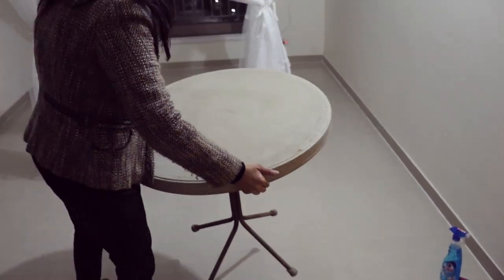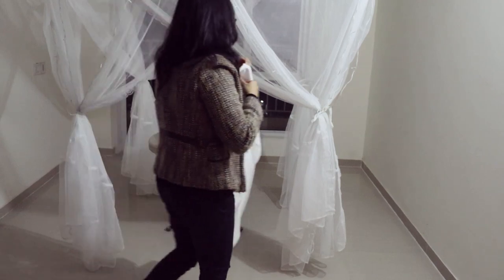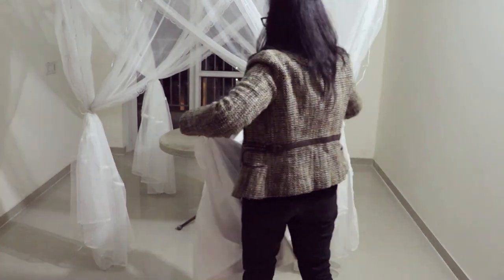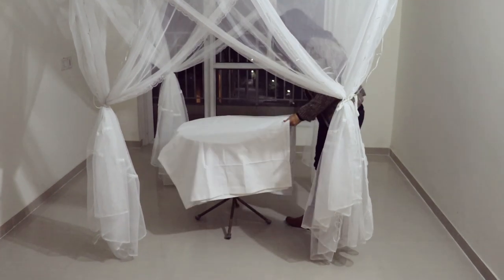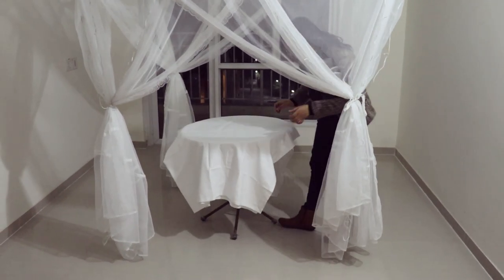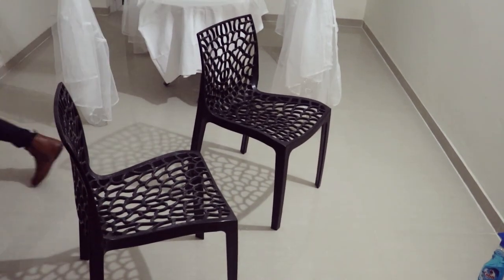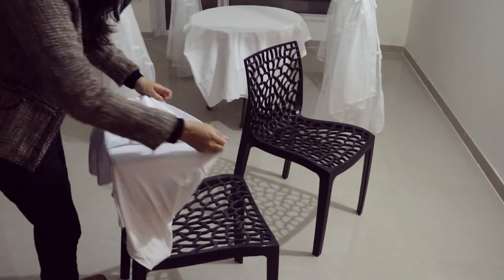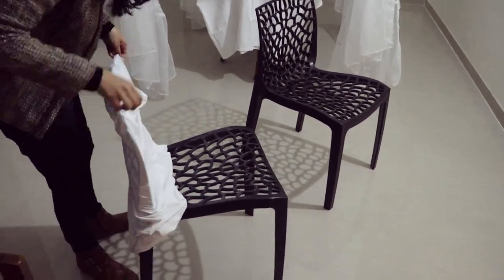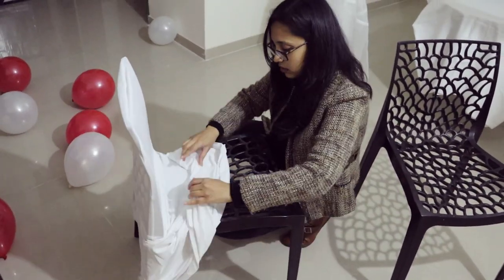Then I placed a small circular table and put a white tablecloth over it — I folded the tablecloth as it was a big size. I used two normal plastic chairs, and to cover them I got chair covers. I covered the chairs with these covers, which helped me maintain the red and white theme.